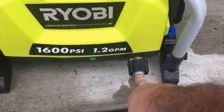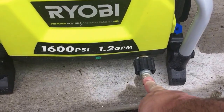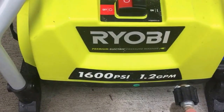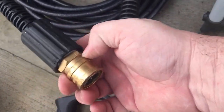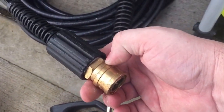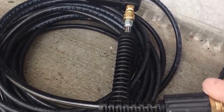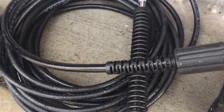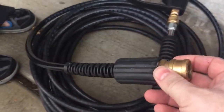Out of the pressure washer you've got an M22 male plug — you can generally buy these anywhere pressure washer accessories are sold. It's an M22 to a 3/8" plug, and then on the hose it's got the 3/8" coupler. I upgraded to a 50-foot hose and I'm about to go to a 3/8" hydro hose, which will change the setup a little bit.